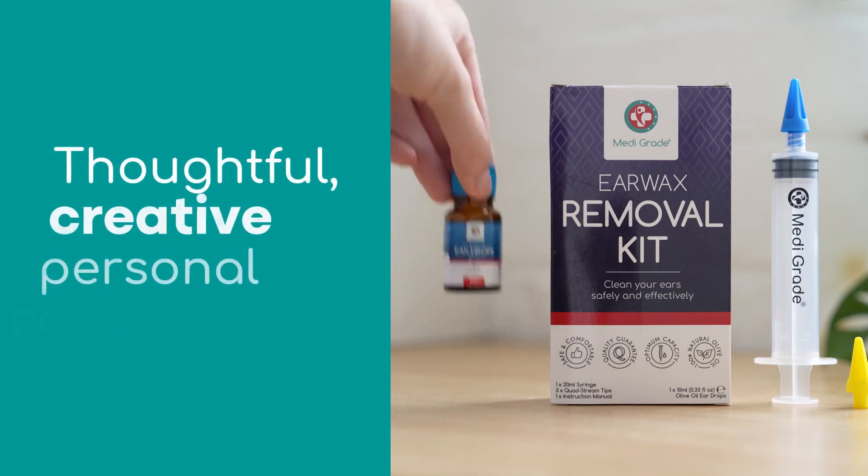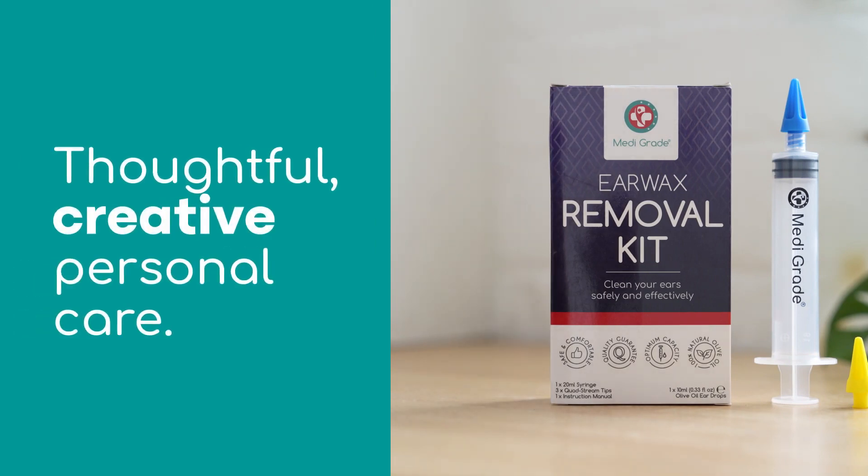And with our unique money-back guarantee, you can buy with total confidence today.